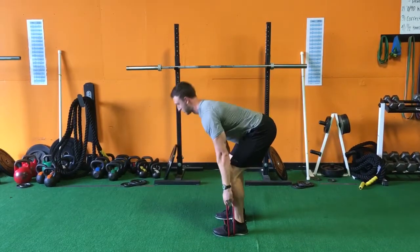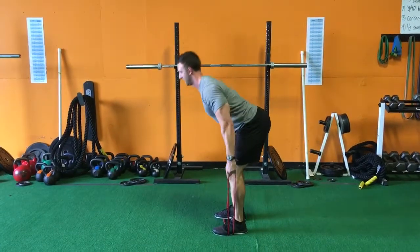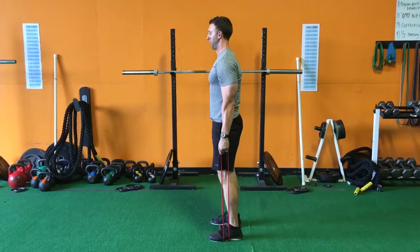Make sure you don't round your back, keep your chest out like this, and don't let your knees come forward. That's a squat — you want to hinge. Push your hips back, hips through like that.